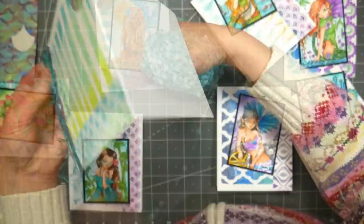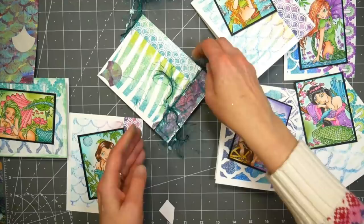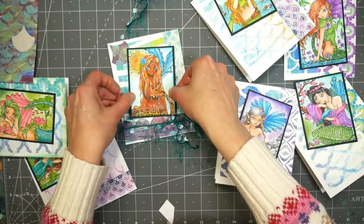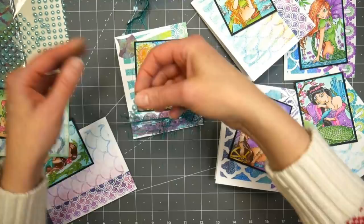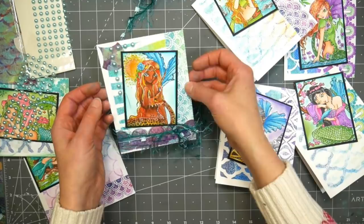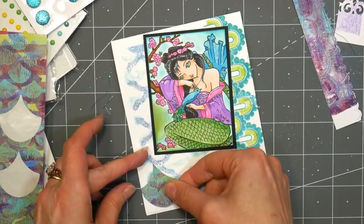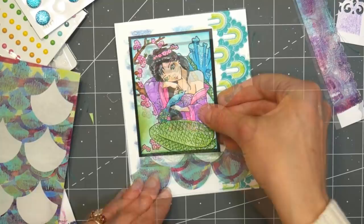I had some novelty yarn — some eyelash yarn and a little flagged yarn — that reminded me of seaweed, and I thought that would be a really nice embellishment. Actually there was a piece of fuchsia eyelash yarn in the jelly plate kit you can use on your prints to get kind of a seaweed look. It's a great way to incorporate things from other crafts into your card making. These little pearls are from the Dollar Tree — pearls are great because of the underwater mermaid theme. I just want to make sure that the image I spent so long coloring is the focal point of the card, and it's so neat to see how I'm using the same supplies but each card is a little bit different.